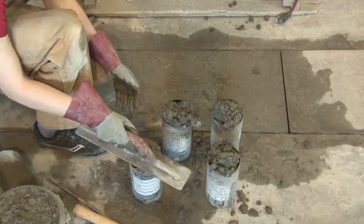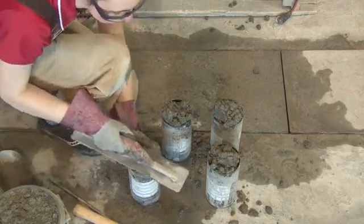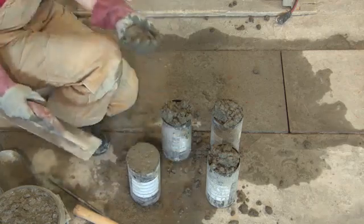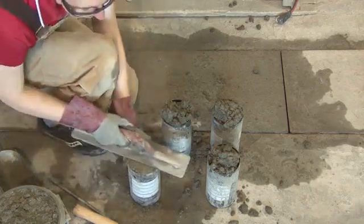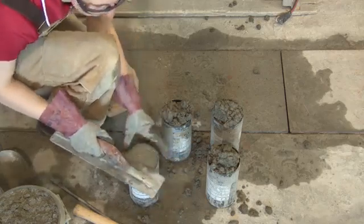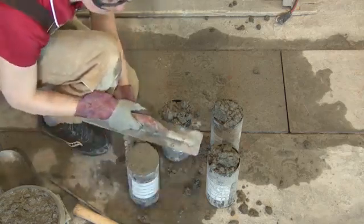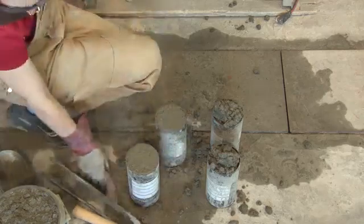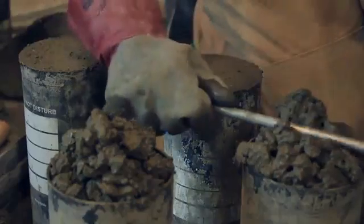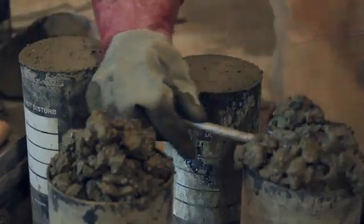If you are using the finishing tool, start in the middle and use a sawing motion to work down, then move it to the side. Start in the middle again, saw to the side — the whole surface should be flush with the top of the cylinder. That is a striking-off action. If you want to use the rod instead, start in the middle, saw down, and then go off to the side.